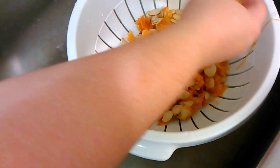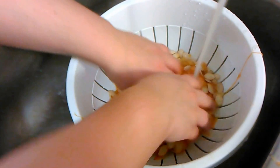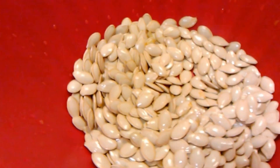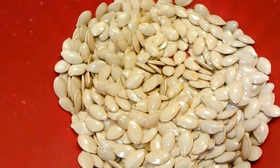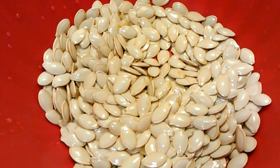You're going to strain it under some water, get all these yucky guts off, and make sure to rinse your pumpkin seeds well. Once you are done cleaning them in the colander you're going to get most of the pumpkin off. Of course there's still going to be a little bit, as you can see here, but that's fine — it'll cook off.